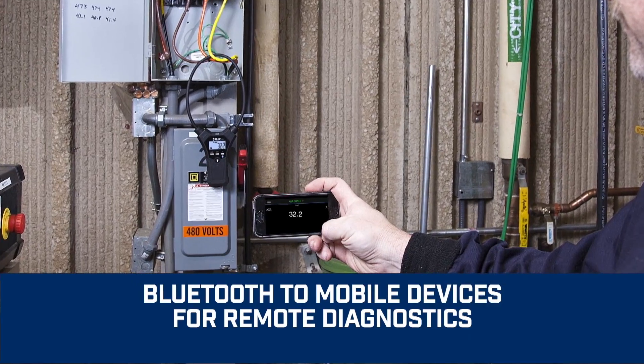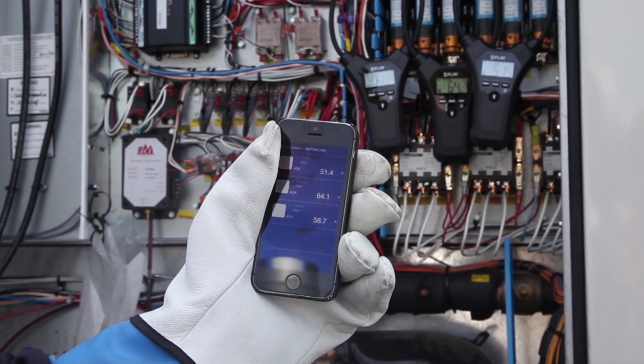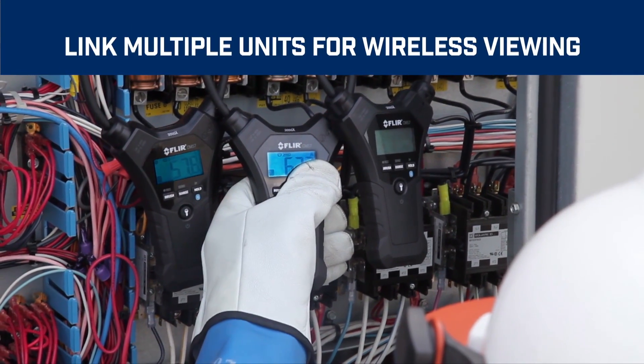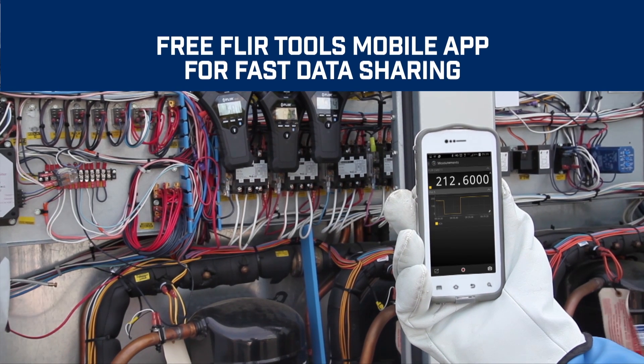Bluetooth communication allows you to connect to iOS and Android smartphones or tablets for remote diagnostics in hard to reach or hazardous areas. You can even link multiple units for remote wireless viewing of multi-phase systems, and use our free FLIR Tools mobile app to upload and share data fast without the need for special cords.